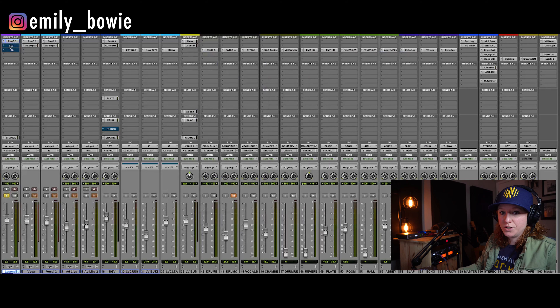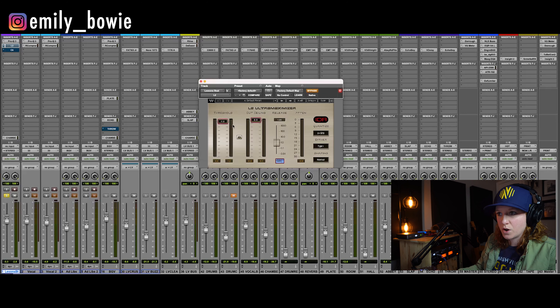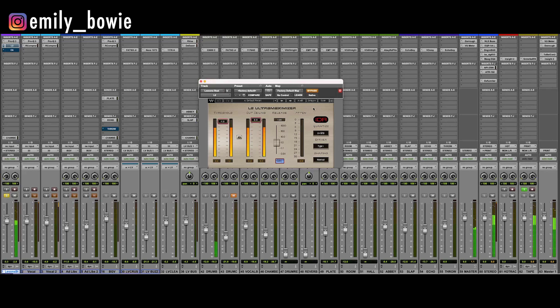The next thing I wanted to do was actually just bring everything up — not much, but up to a level that I'm liking. I'm always going to put a little bit of a ceiling on there. So not only is it bringing up the lows, it's also filling in on those synths a little bit, making everything a lot more present.